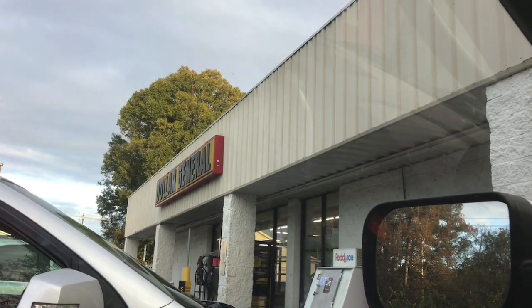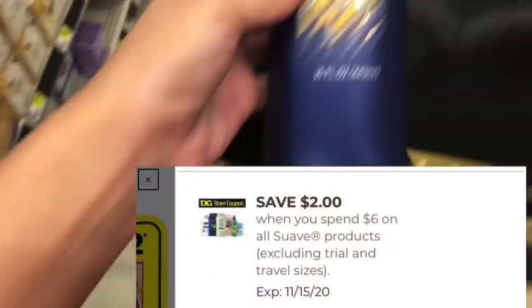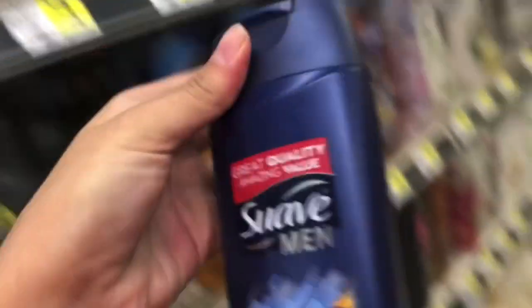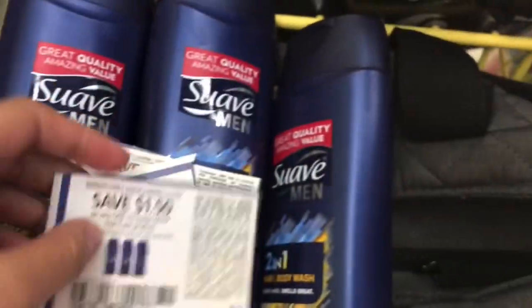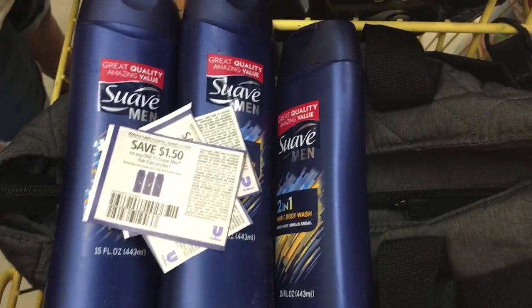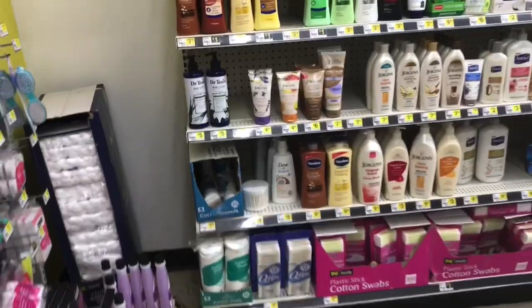The first item I'm picking up is the Suave Men Two-in-One Body Wash, priced at $2.00 each. I'm going to pick up three of these — that's $6.00 — and use the $2 off $6 Suave digital store coupon. I'm also using three of the $1.50 off paper coupons from this past Sunday's Unilever insert. That'll bring us down to free plus $0.50 in overage — amazing!